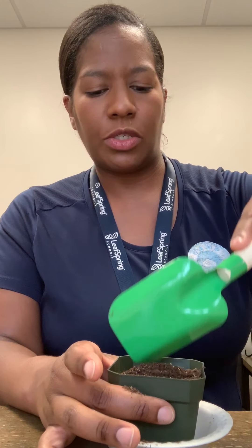So that way we're covering the seeds up. You can see that you can't see the seeds anymore because they're under the dirt.